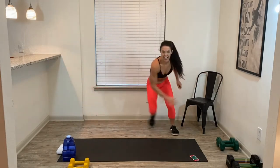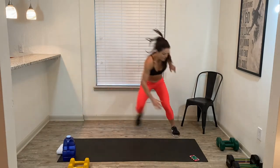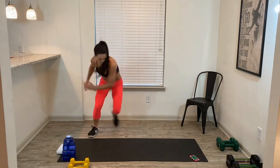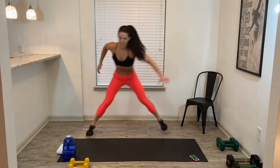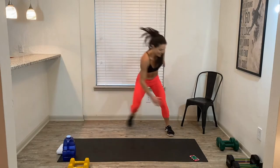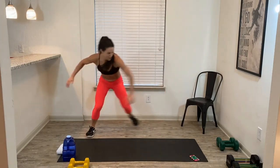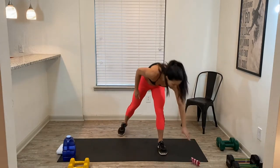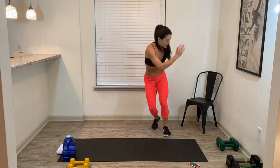Drop your dumbbells, stand up. We're going to do speed skaters — it's side to side, side to side. Here we go, one minute on the clock. Jump, jump. This is our cardio round. That's going to be our four exercises in block one. We're going to rinse and repeat two more times. Heart rate's coming up. We are halfway. Moderate or low impact, it's just a touch, but if you got that jump — we got 10 seconds. Come on!